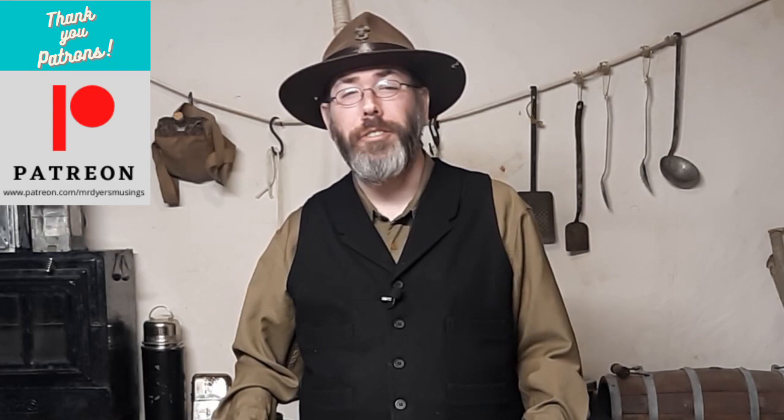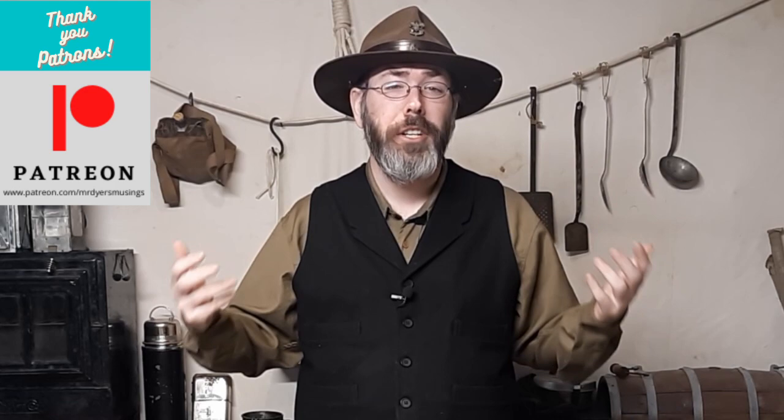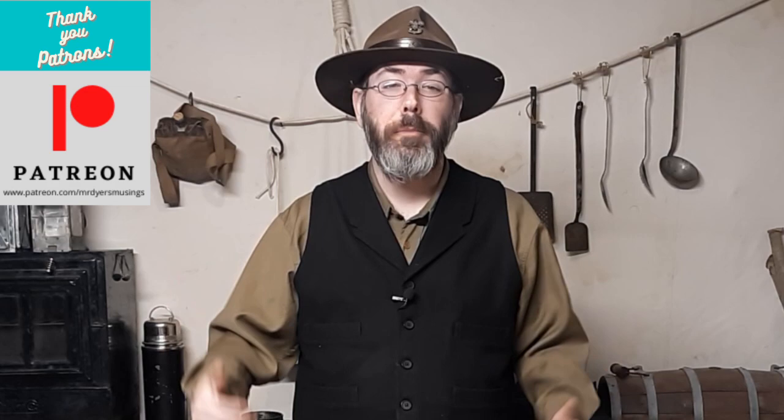Today's video is sponsored by viewers like you on Patreon. Our patrons are the ones I really have to give credit for pushing this channel forward — they give as little or as much as they want and every little bit helps, plus they get a few added benefits. If that's something you'd be interested in, please check out my Patreon page — the link is below in the description.